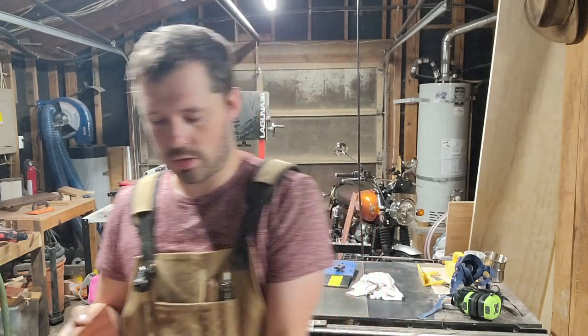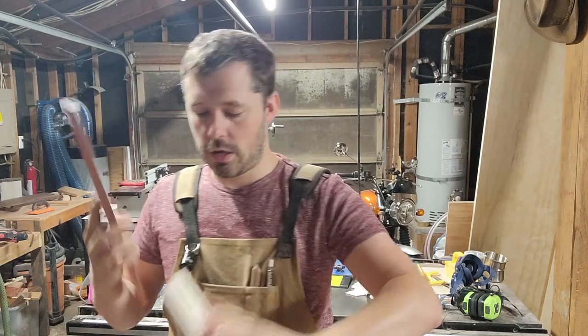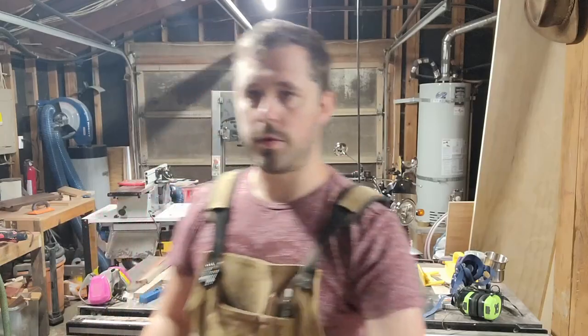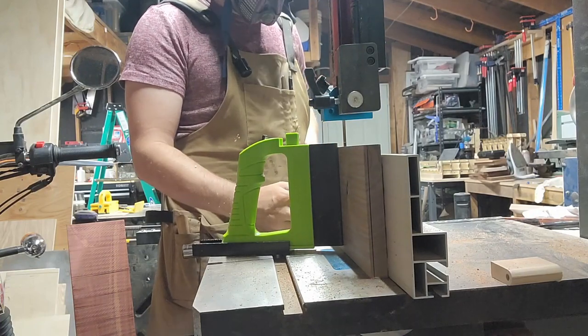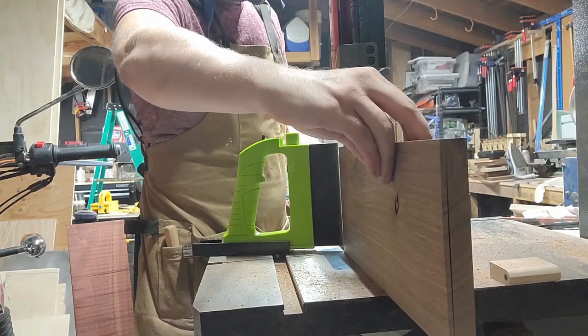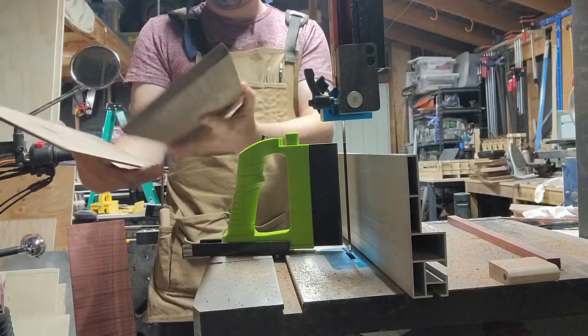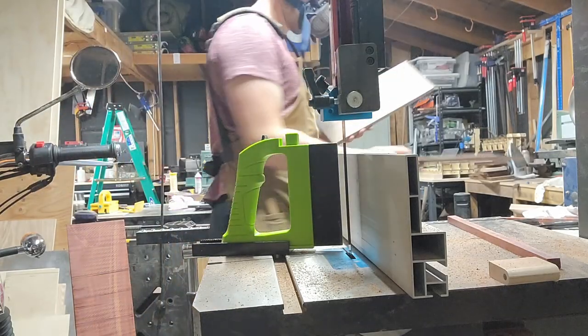The bloodwood is the correct thickness. I've got to cut the walnut down to width now, and I'll be doing that on the bandsaw. Nothing quite like a well-tuned bandsaw with a nice fresh blade in it to do some re-sawing. Just look how smooth these cuts come out — I barely have to do any sanding. Let's go and match these boards up and see what this panel is going to look like.